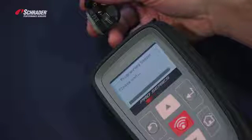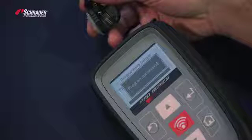We've just now demonstrated how to copy an Easy Sensor using the Tech 300 Pro.